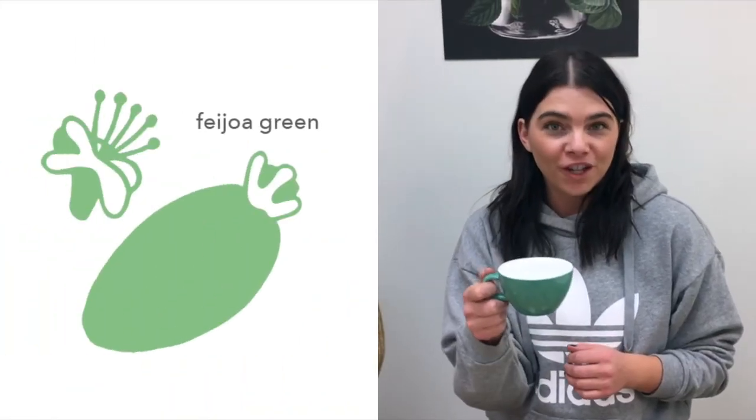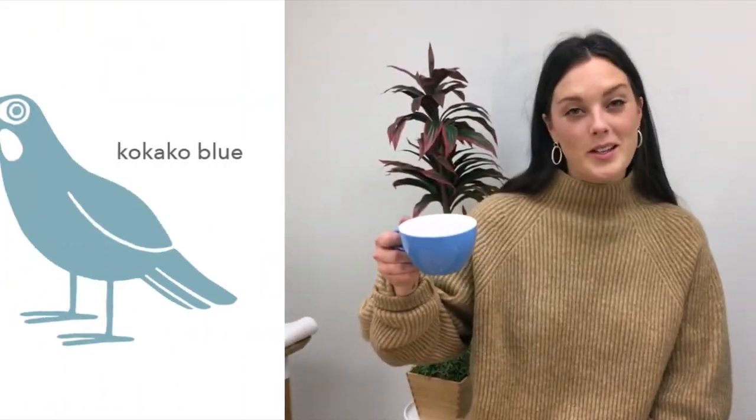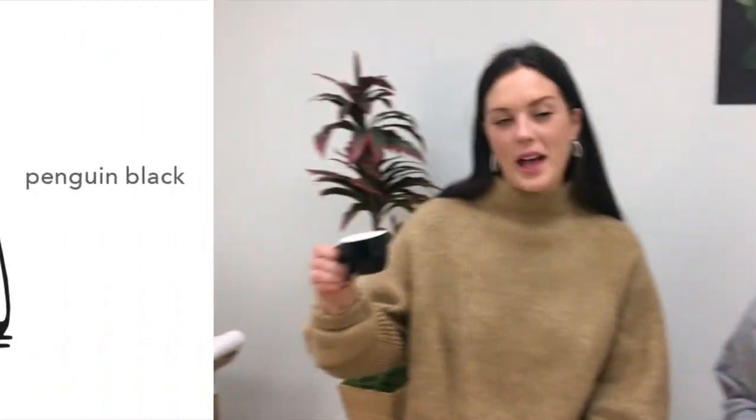They've also changed their names with those colors, which is kind of fun. The green is now called Feijoa. The new brown is called Wacca. Red is Ratta. Blue is Cocaco. Gray is Dolphin. And black is Penguin.